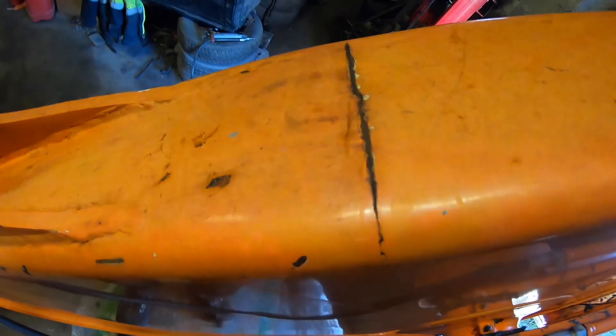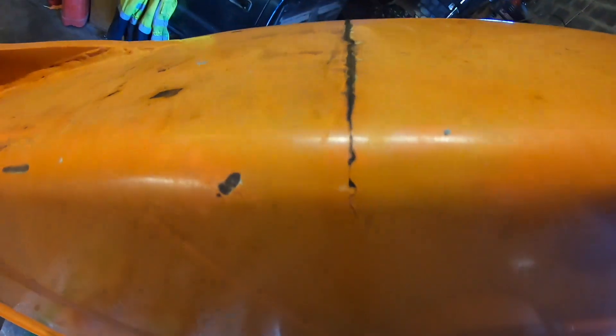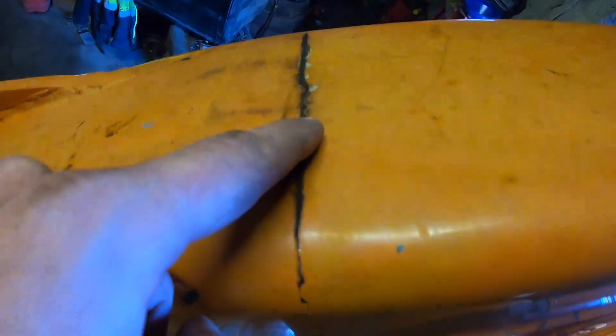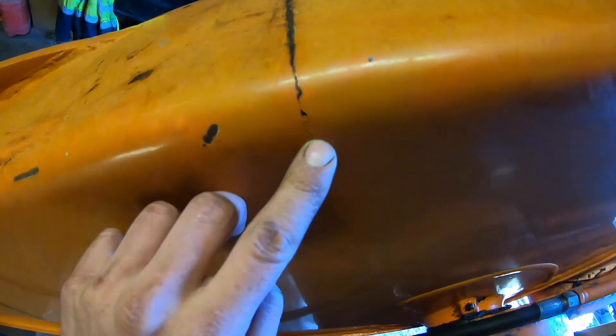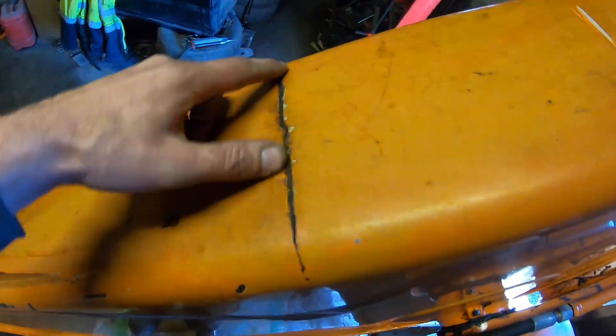A wee bit of a boom repair to do here today on a Hitachi dipper arm. I'm going to get stuck into this — it needs a little bit of a V cut across here, and I'm going to fill the V. I'll put a few runs of weld in, so I'll show you me doing that now.